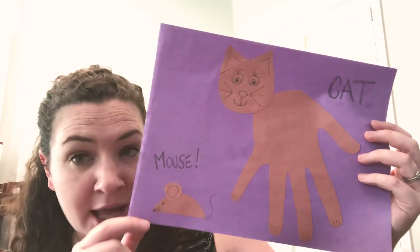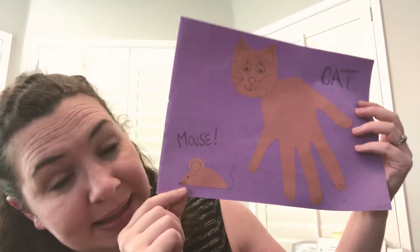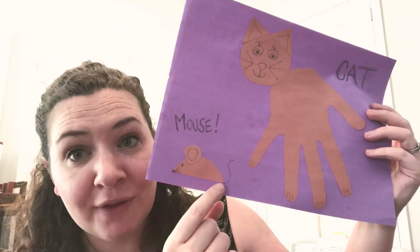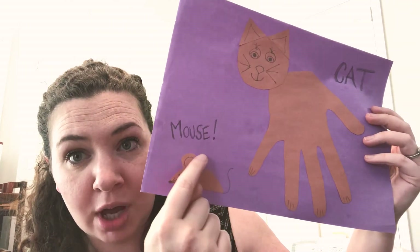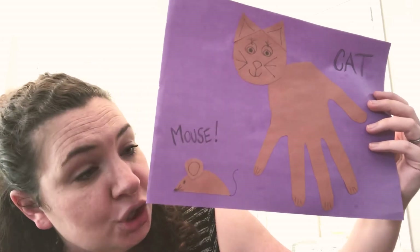Now I decided I also wanted to make a mouse. To make this little brown mouse, I made half of a circle — it's got one sort of round half here and one flat half there. It's half of a circle.